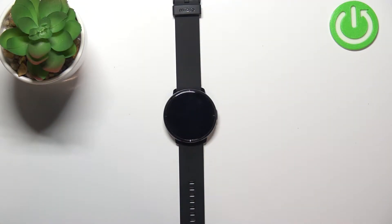Hello, in front of me I have the Mybro Lite smartwatch and I'm going to show you how to measure the blood oxygen levels on this device.